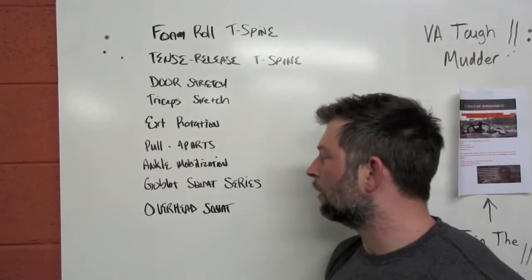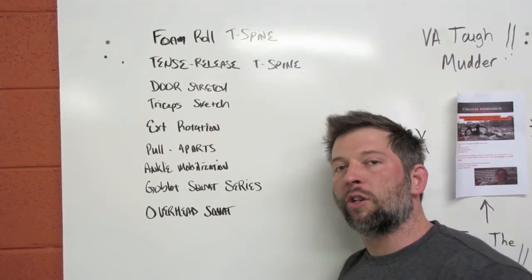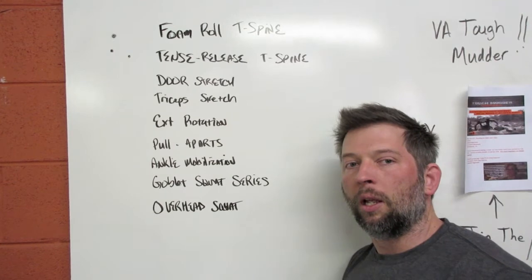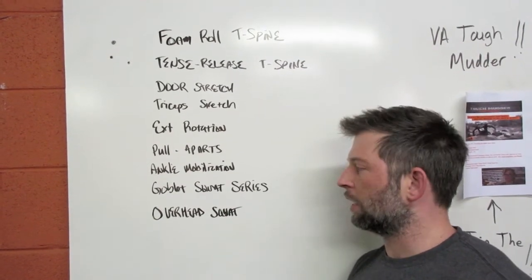Then we have a series of goblet squat-based movements. We'll do an assisted version first to make it a little easier, then a bodyweight version, then a kettlebell-loaded version. Each one will be 30 seconds on, 30 seconds off, taking about three or four minutes.